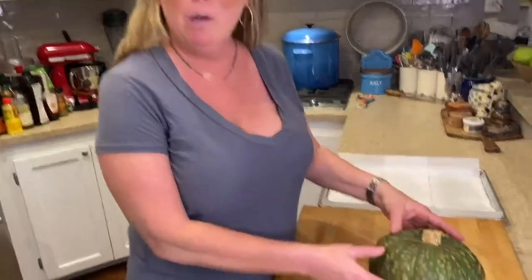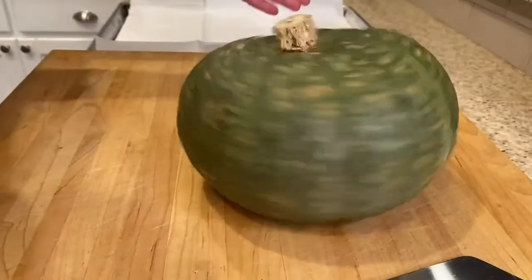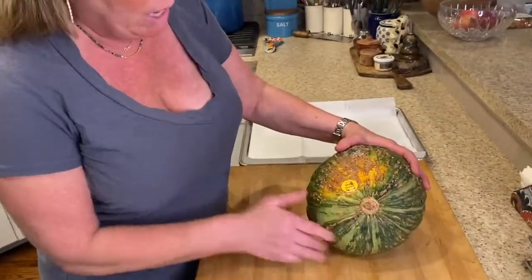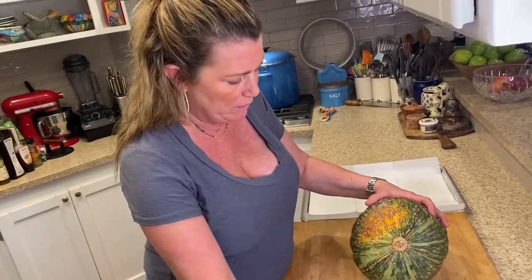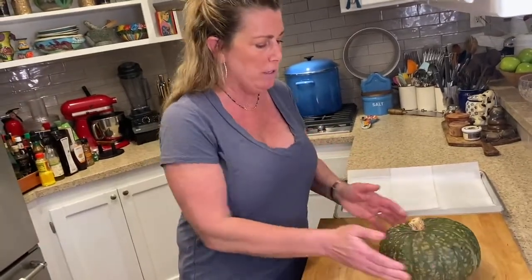Kombucha squash — this is a beautiful winter squash. Really look at that, look at the color, look at the bottom, look at all those little bumps. That's where it sits on the ground, and don't worry about that, that's totally fine. We can take this little sticker off, no big deal, but the colors are gorgeous.